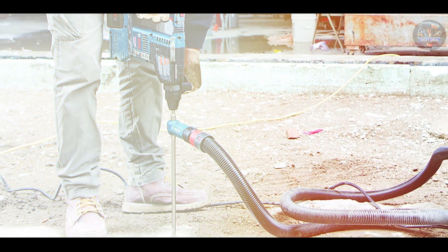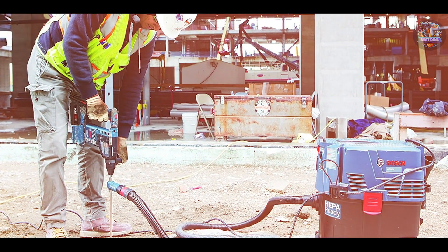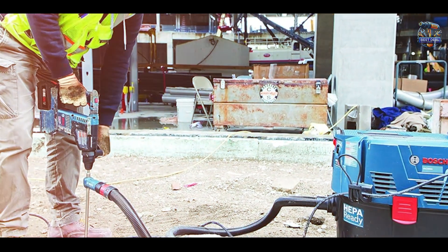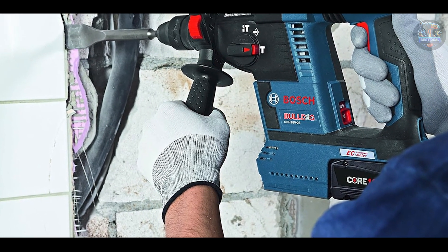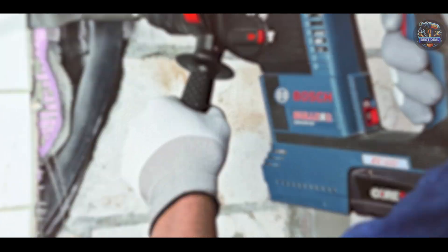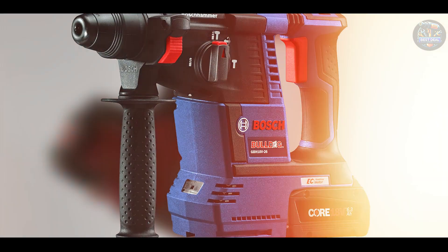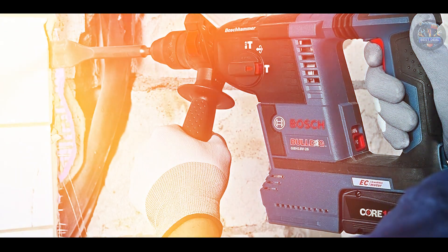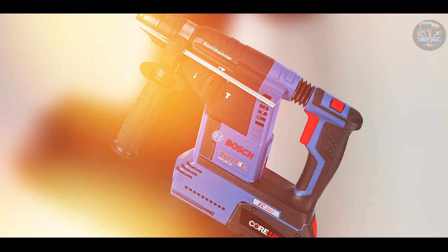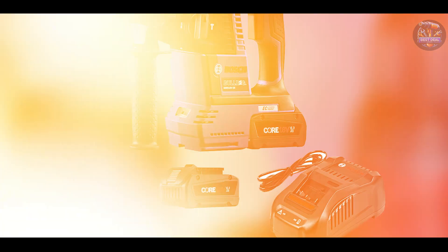Perfect for professional contractors and tradespeople, the Bosch GBH-18V-26K24 offers exceptional drilling power and control. The active response technology reduces the risk of sudden tool reactions in bind-up situations, ensuring operator safety. Users find the ergonomic design with a soft grip handle and balanced weight distribution comfortable for extended use. The integrated LED work light illuminates dark work areas, improving visibility and accuracy. Crafted with Bosch's Durashield housing and an all-metal chuck, the GBH-18V-26K24 is built for durability and long-term reliable performance.